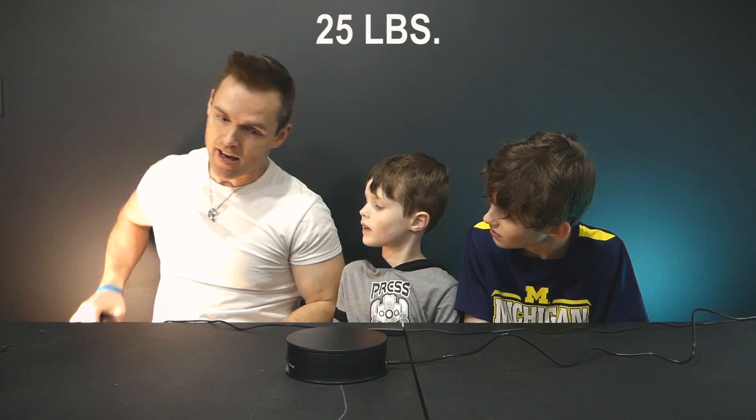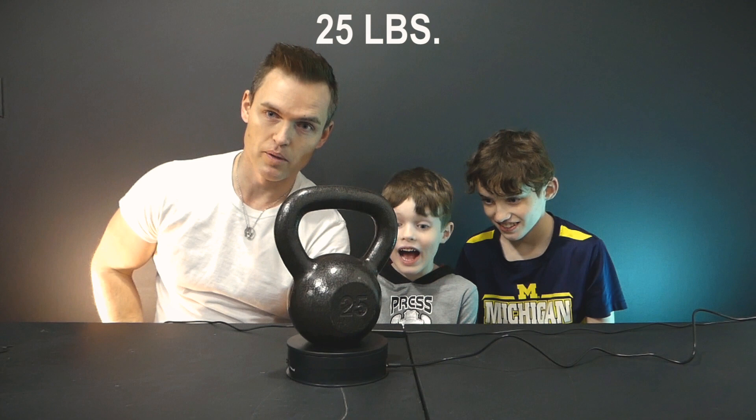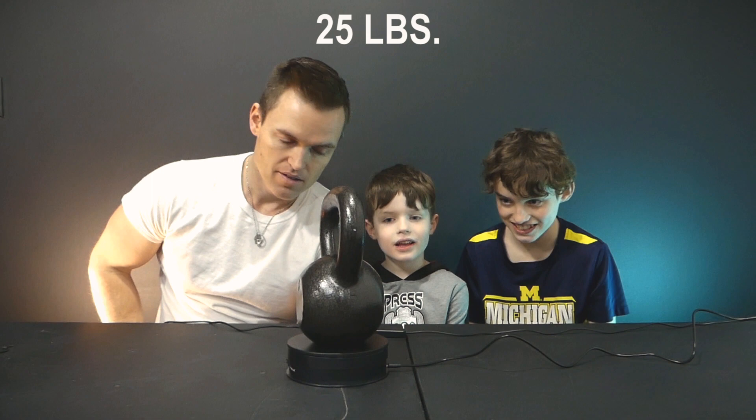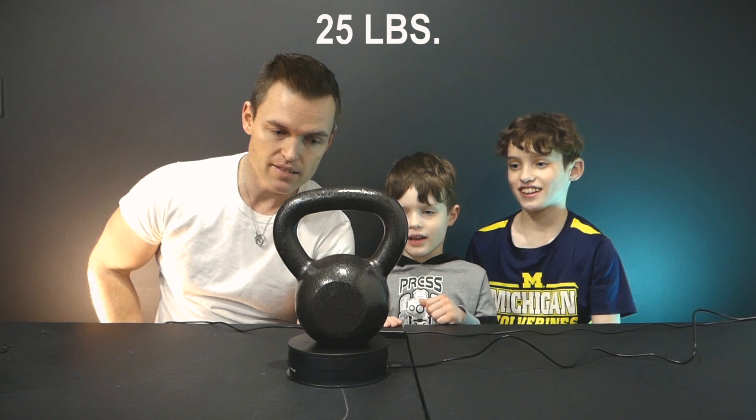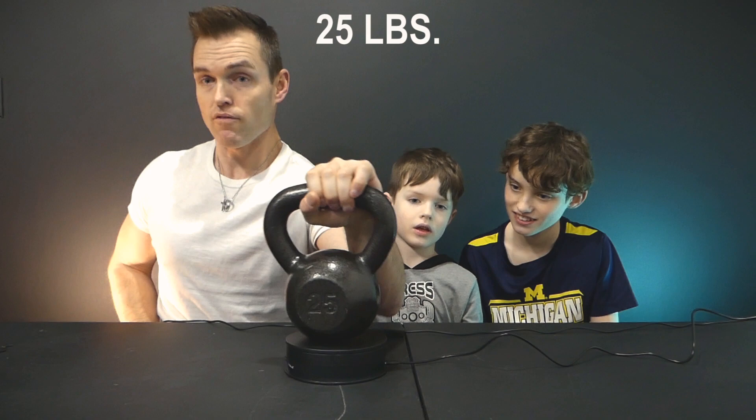At 25 pounds it's starting to get hard. It's getting very slow and bending the table a little bit. As far as this goes, the table is showing some weakness, but there's no increased noise from the motor. So at 25 pounds it's really slowing down. Now this is 30.